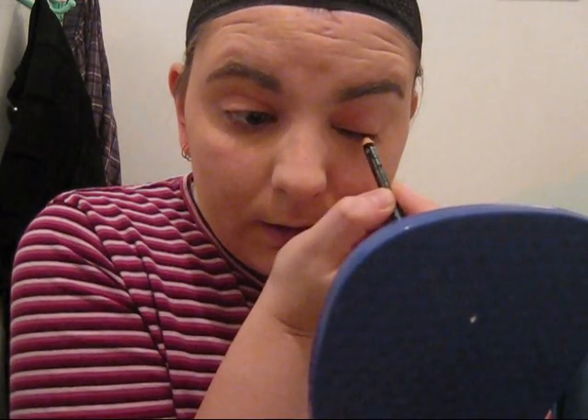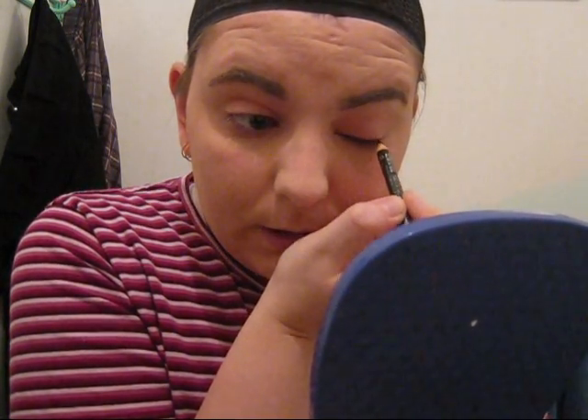I use a pencil eyeliner whenever I use false lashes, because otherwise it peels off — the lashes peel off with the eyeliner. Glue will still make it come off when you mean to pull them off, but I'm talking about the fall off if I use liquid, which is weird. I do a thin line but thicker than I normally would, just because the false lashes have to go on top.